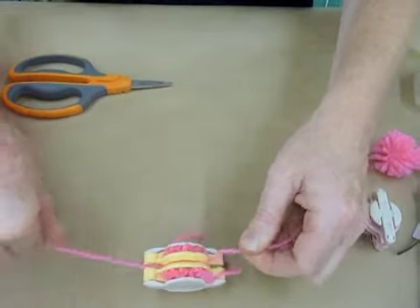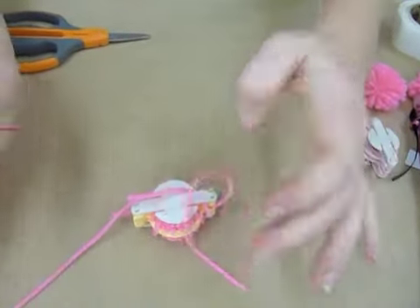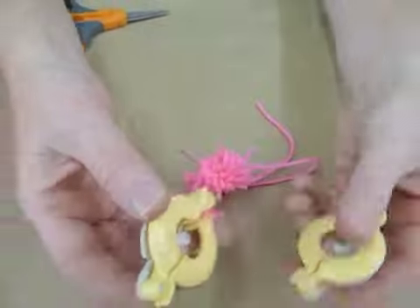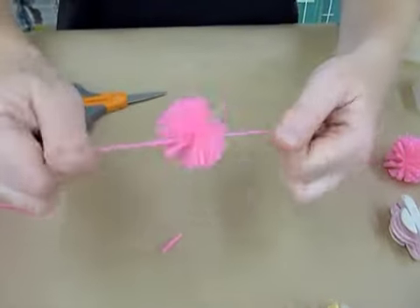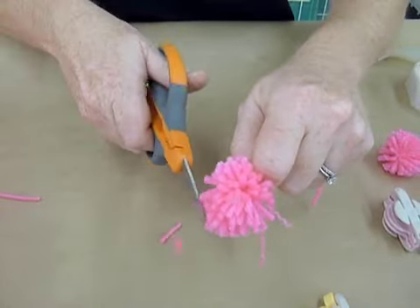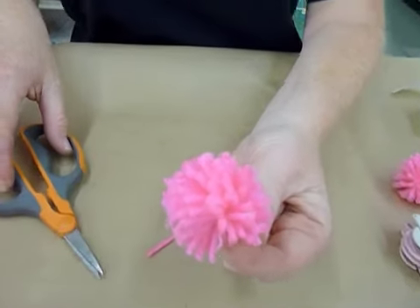Tie it really tight, and then one more time. Then all that you do is open it up. Those just simply — there's a little needle there — and I just open it up really neat. Then I can shake it out. I'll give it a little haircut on those that I missed. And I wind up with a really cute little pom-pom.